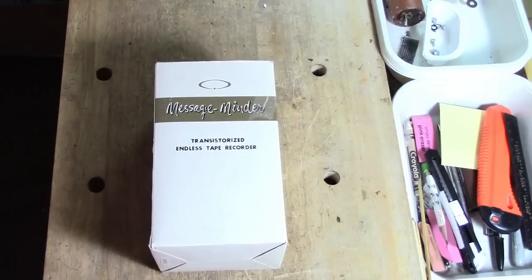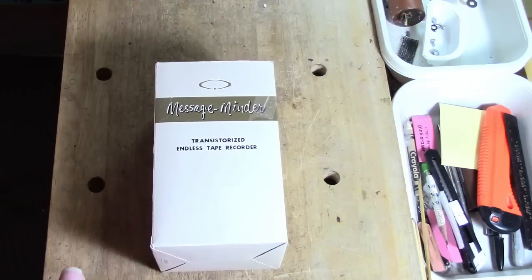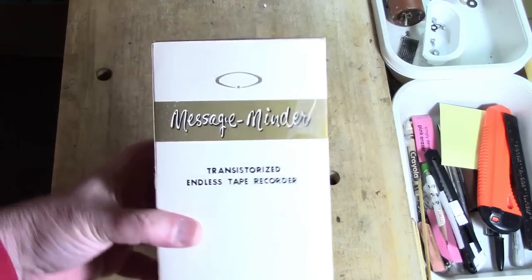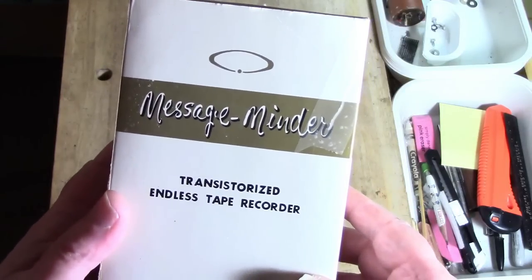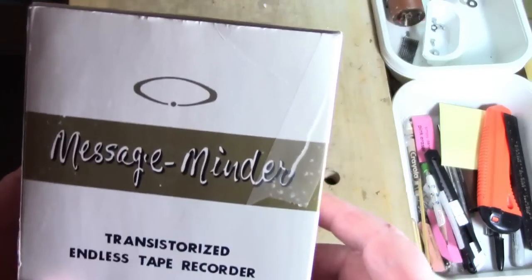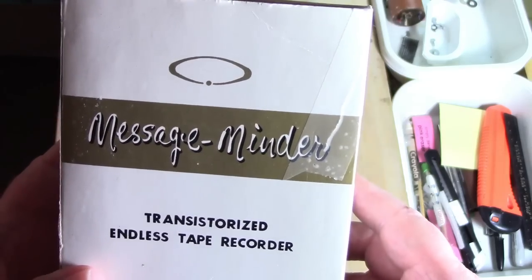Let us travel back into the past to some time in the late 1960s — that's my estimate for this machine. You have received a special gift, or you went and bought this because you needed it. What is it that you purchased? I'm going to hold it up to the camera so you can see it. It's called the Message Minder Transistorized Endless Tape Recorder, and you can see that little logo there — it demonstrates the endless loop.